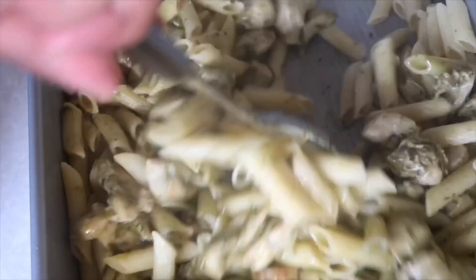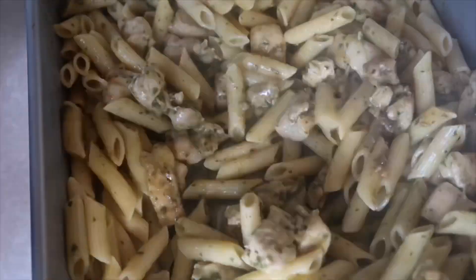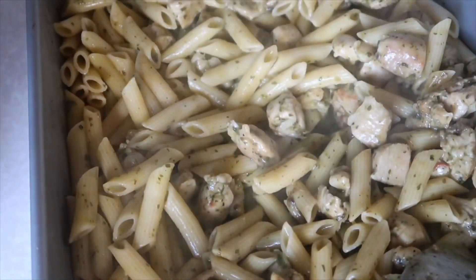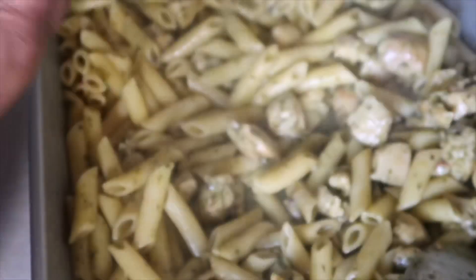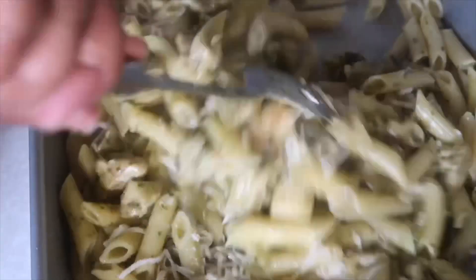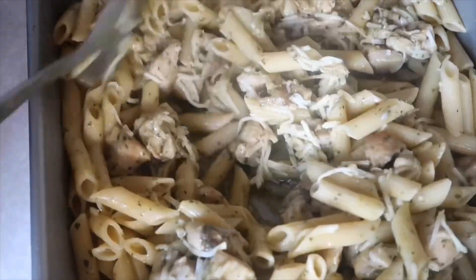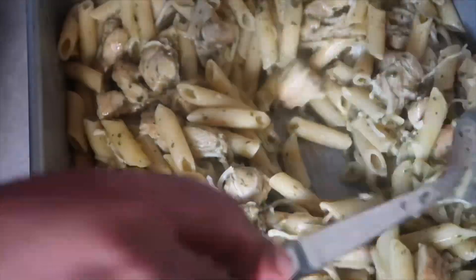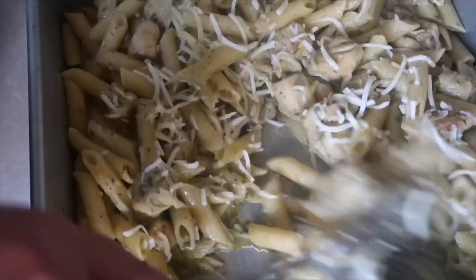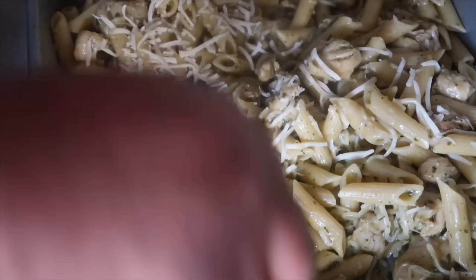You're going to mix that really well. Pesto isn't supposed to be really thick like a tomato sauce — it's supposed to be a very light sauce, and it does really coat the pasta well. Then I'm going to add in just some cheese. You don't have to add cheese, but my kids love it. You can add mozzarella, parmesan, wherever you want to add. Then I pop it in the oven. I also sometimes add sun-dried tomatoes, but there are no sun-dried tomatoes in the store — y'all done bought up all the sun-dried tomatoes.